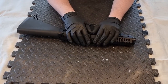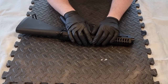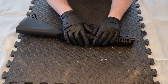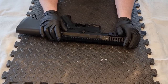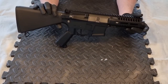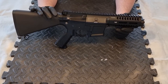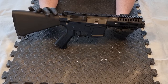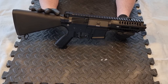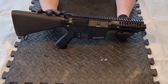Hi guys, welcome to another episode of Rock Bottom Airsoft. It's good to see you again. If it's your first time here, it is as always good to see you and I hope you're going to stick around. A familiar sight for many of you that have been following my channel - one of my favorite replicas, if not my favorite, even though it would be classed as mid-range.